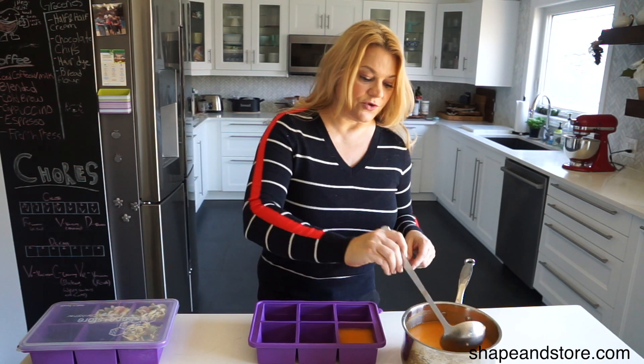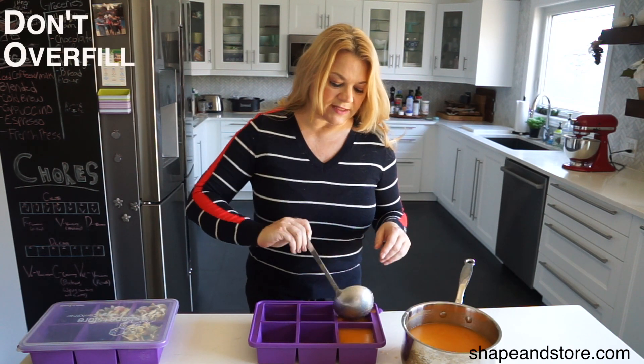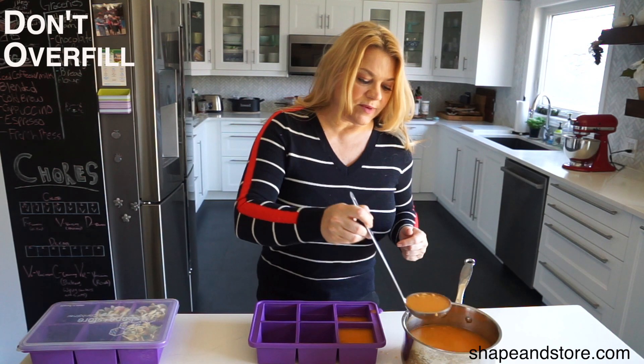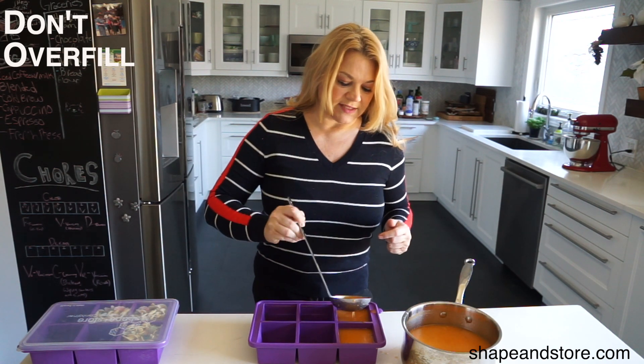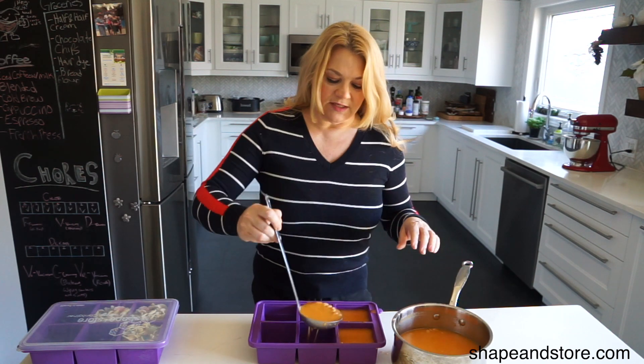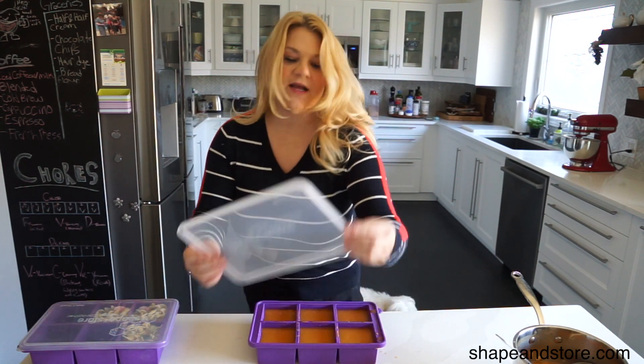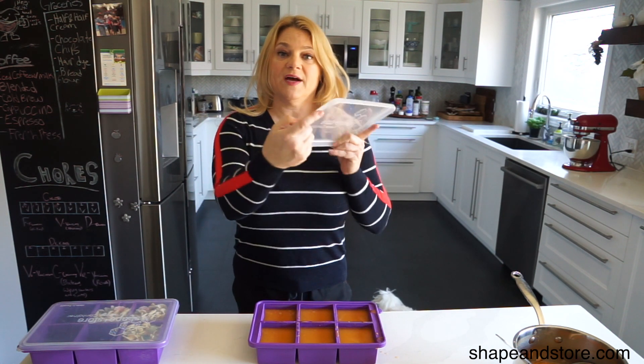There's a line in here that'll show you exactly where to fill. You don't want to overfill it because liquid expands in the freezer and then you might have a problem with leakage. So I'm just going to go ahead and fill all of these. Okay, and how fast was that? That was pretty quick.